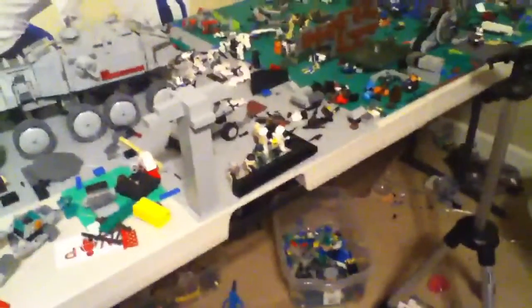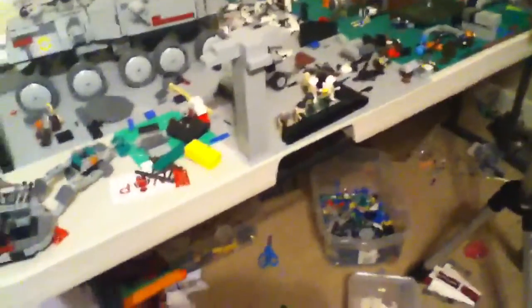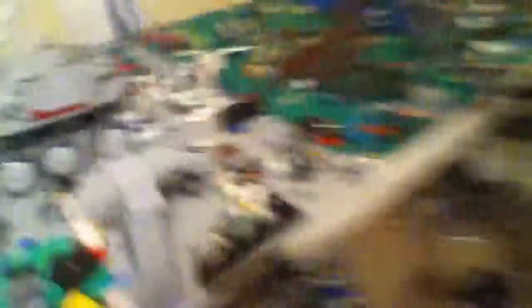Next thing I'll probably order will be vests off of Brick Forge. So yeah, this is about my new pick-a-brick order. I just got done filming just a quick test — a quick ARC trooper test.